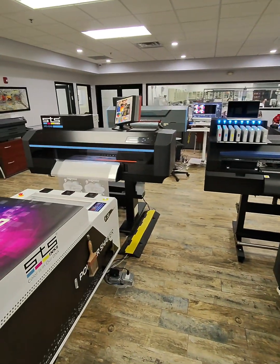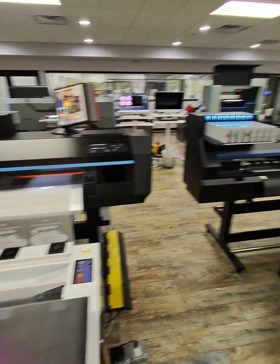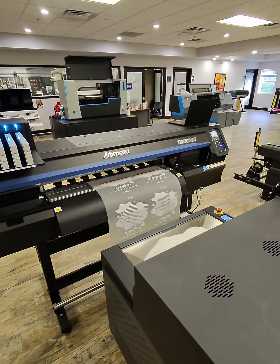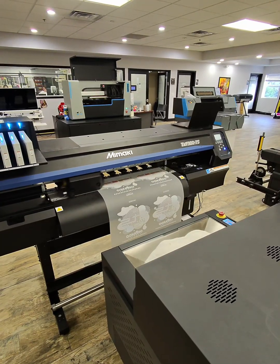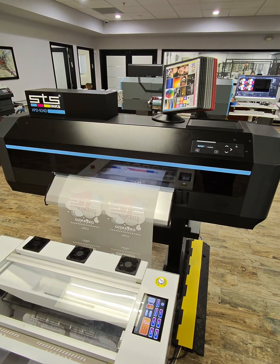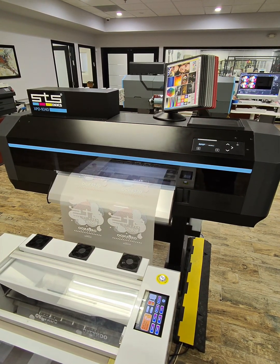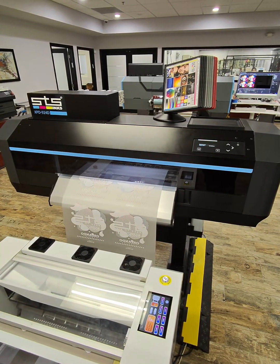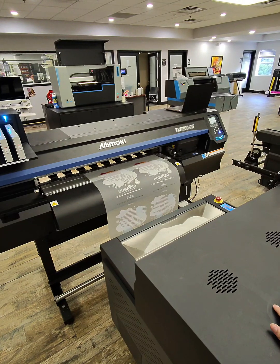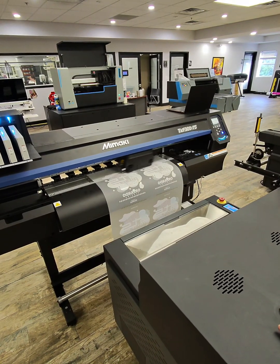Already off the bat, you can see that the STS printer is extremely fast. We're already done with the first print and it's moving on to print number two, while we're about halfway done with our print on the Mamaki. This is the quickest setting I could get on the TXF300. The 924 is lightning fast — it's already finished four prints, and we're still on the first two prints for the Mamaki. This really gives you a comparison of the speeds we're working with.